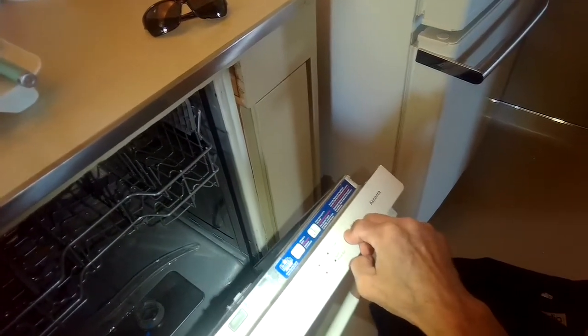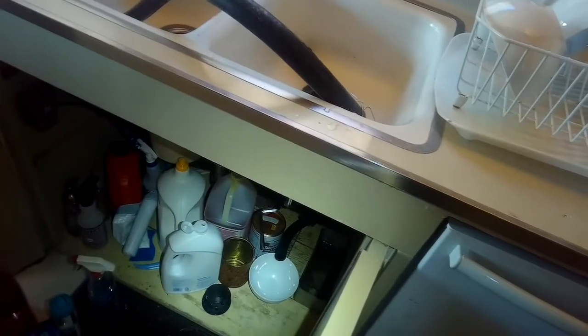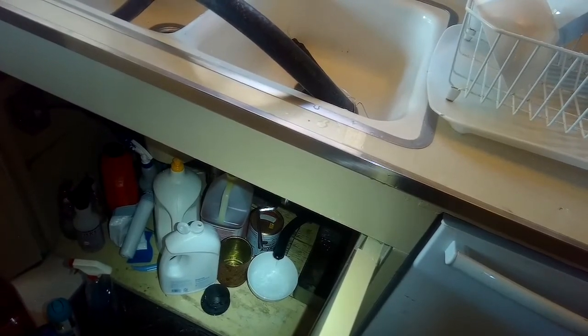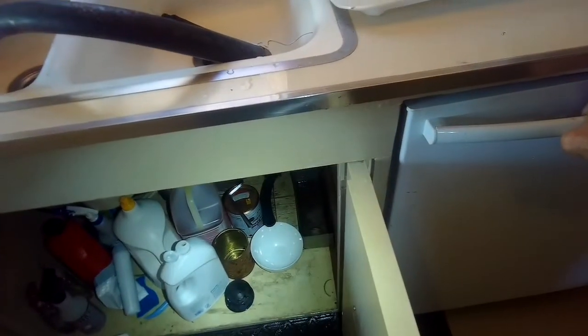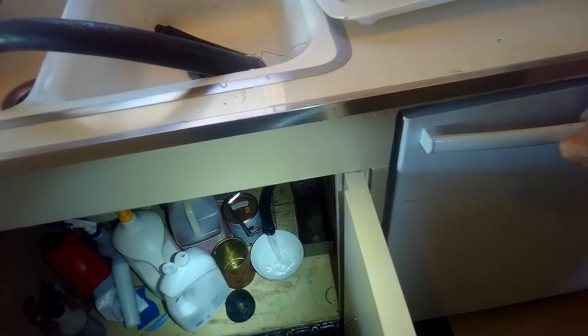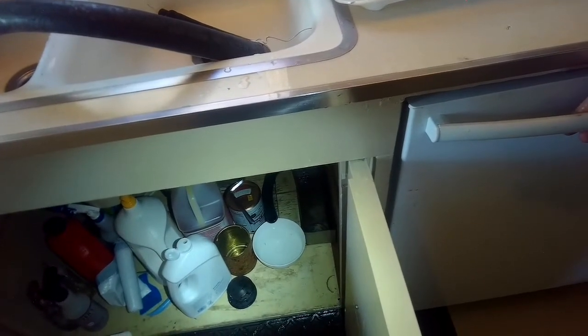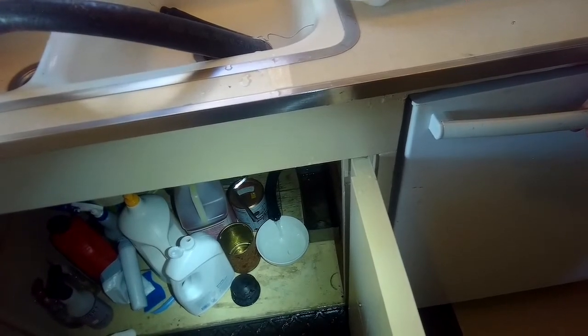I'll press for three seconds and close the door — that should start the drain cycle. It'll pulse, so you'll see some water come out, they'll stop, more water, and then after about the third pulse it'll come out pretty fast. There we go — that's a little bit better volume right there. I think that's probably what was causing it: that tube was just being squished by the dishwasher itself.